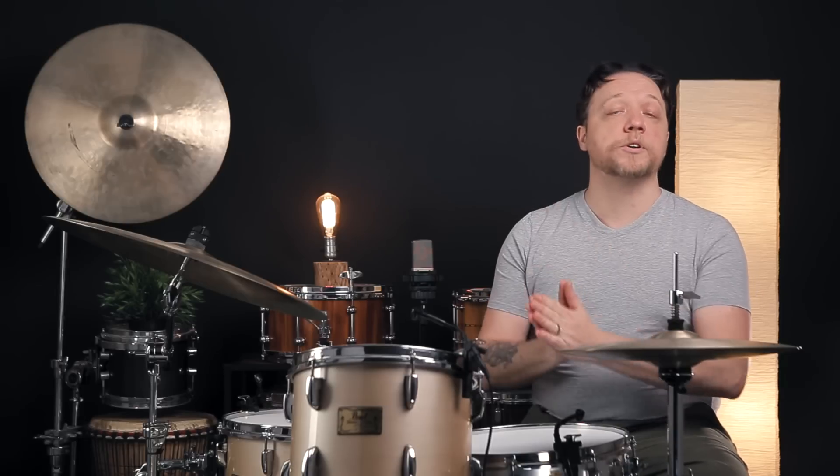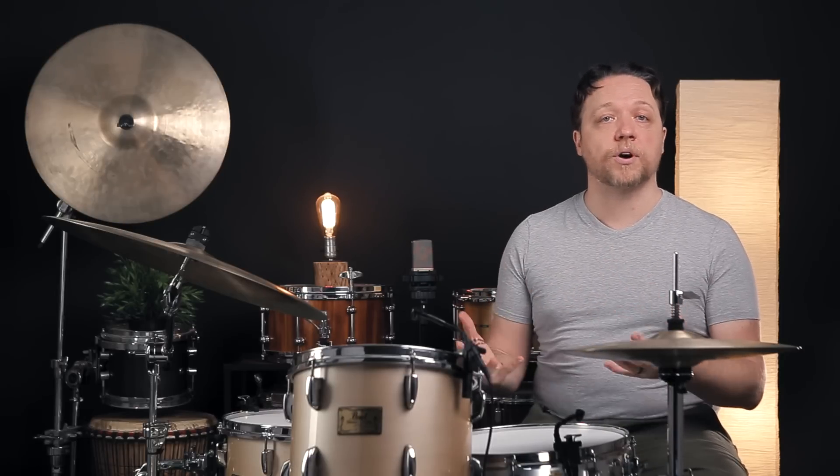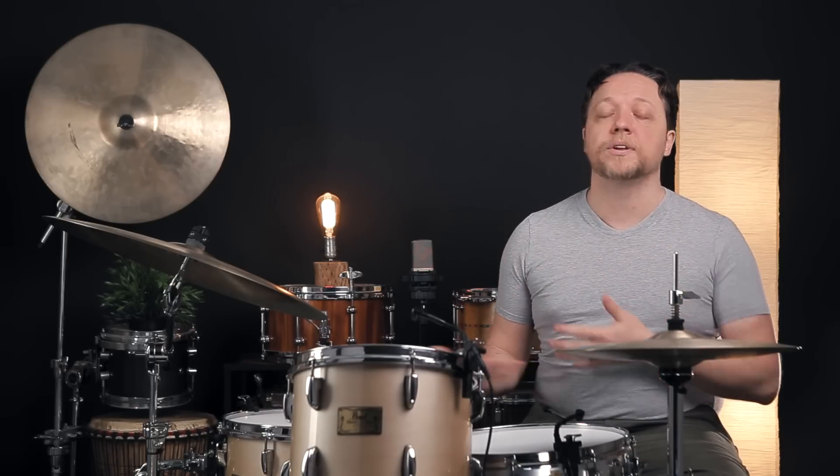Just to get out ahead of it real quick here, this is not about tuning the drum for a certain sound, or to a certain pitch, or to any certain intervals. We want to get real specific about where exactly we're starting when we think the drum's out of tune and we want to fix that.